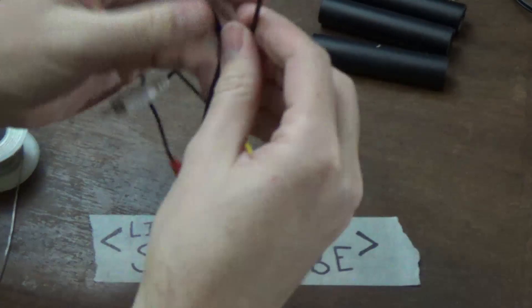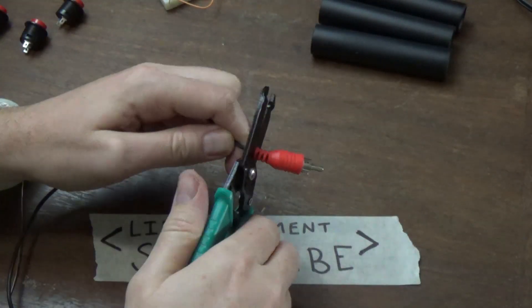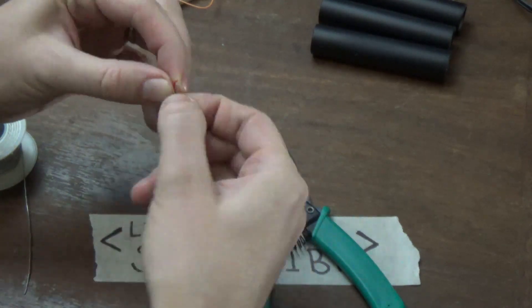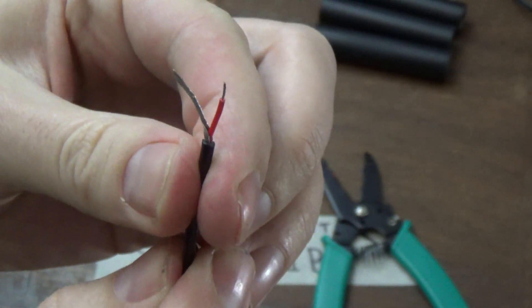Once all those components are in place I start working on the actual hand buzzers. Here you see me taking apart some old RCA cables which I will use as the cord that connects to the push button buzzers — as you can see there are two wires inside each of those cables.